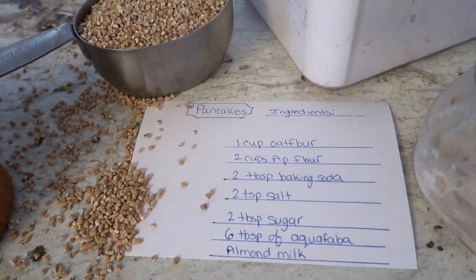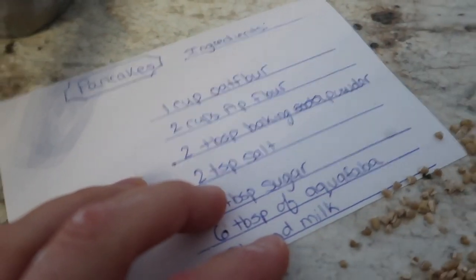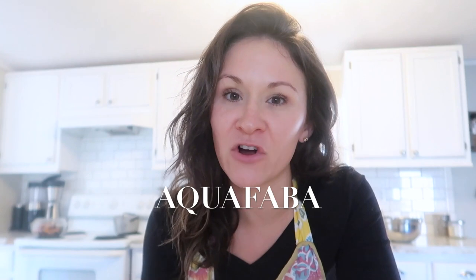Not baking soda — at one point in this recipe I wrote soda, but I meant baking powder. I am using Himalayan sea salt, which adds some extra minerals instead of just using regular salt. Then we are going to be using aquafaba, which is the chickpea juice from a can of garbanzo beans. I have a whole video on some of the uses of aquafaba — I'll have that linked. And then you are also going to need some almond milk.